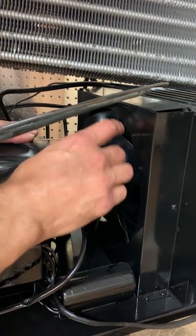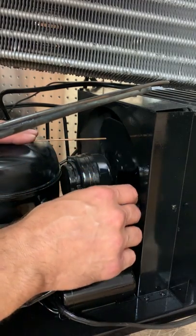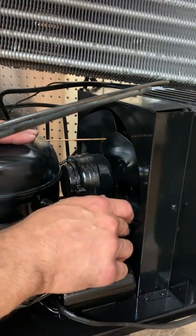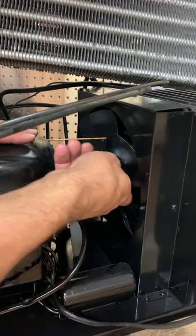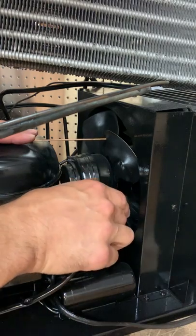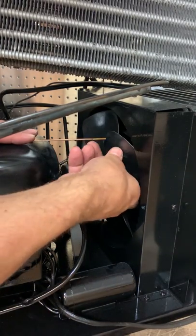You have it so that's not moving anywhere, and you position it to where it just touches the fan blade. That one has to go out, that one has to go out, and that one has to go out.